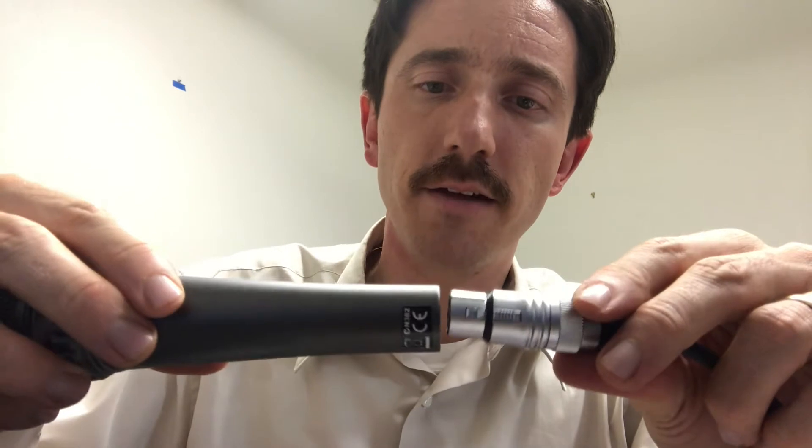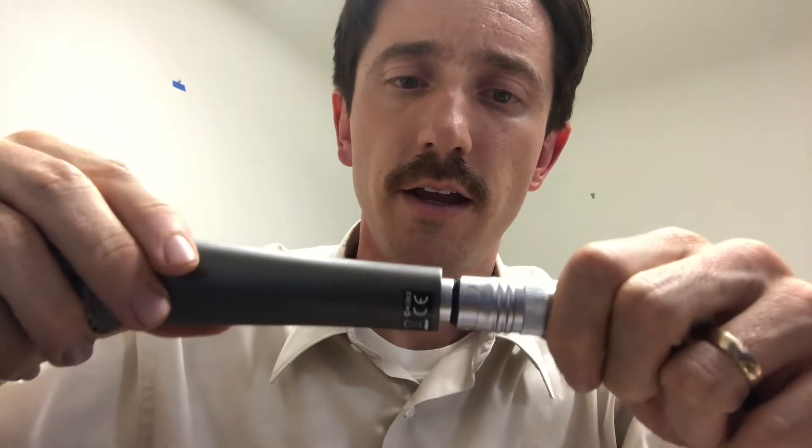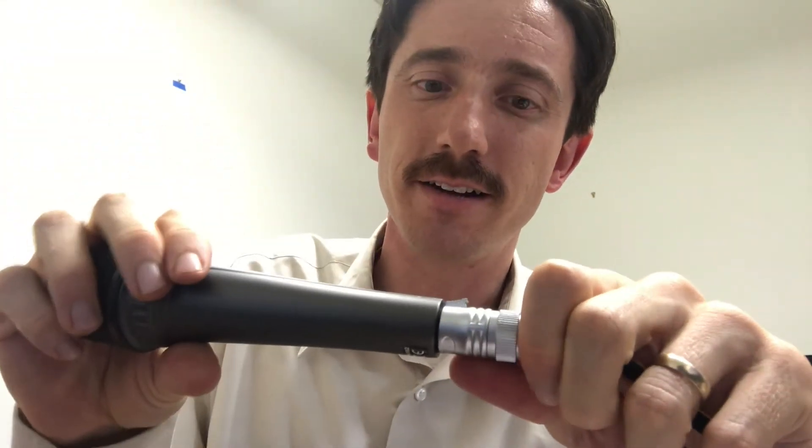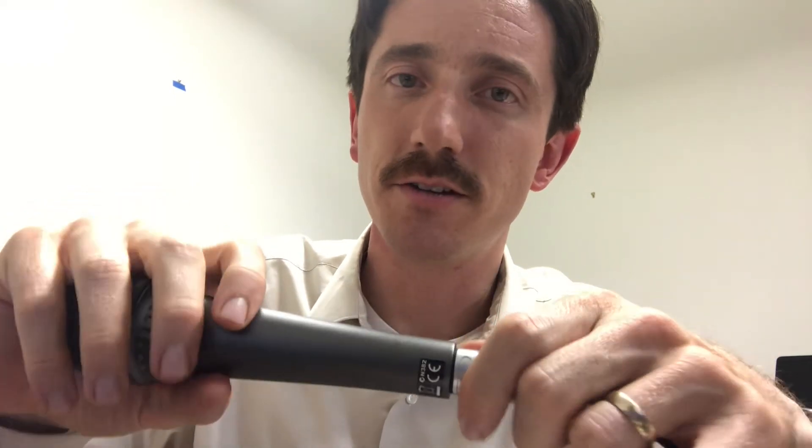Now let's try out this Chinese connector. You can see I'm having to jam that thing in there — I literally can't push it hard enough to get it in, and it finally locked. Those tolerances don't feel good. I can imagine it damaging the microphone or damaging the panel mounts on stage.